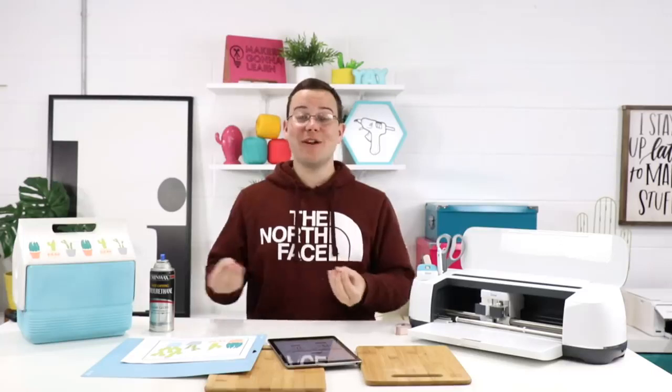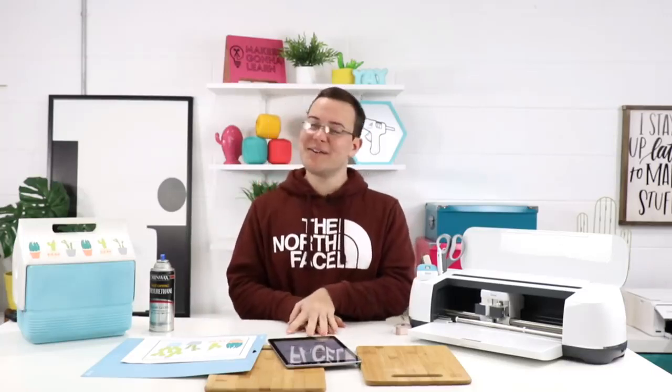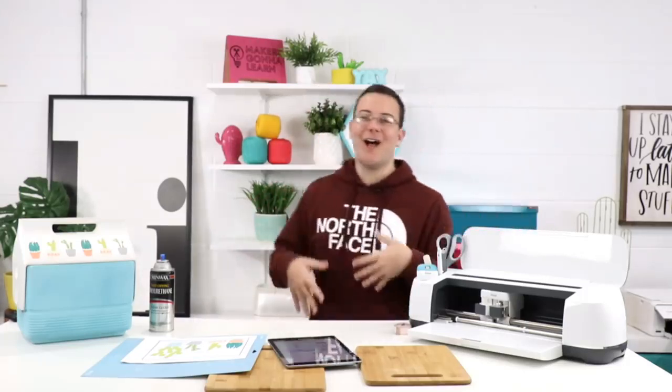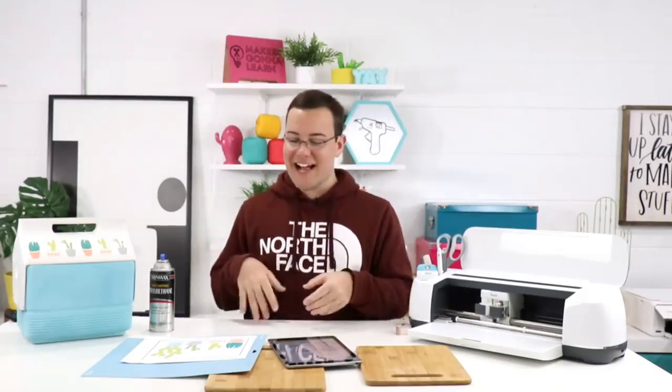If you're one of the brand newbies here at our channel, welcome — we're so excited to have you. We love our Cricuts, we love our Explore Air friends, and all of these machines are able to enjoy our membership site. So who's ready to get crafty?